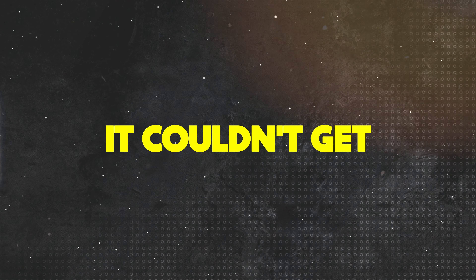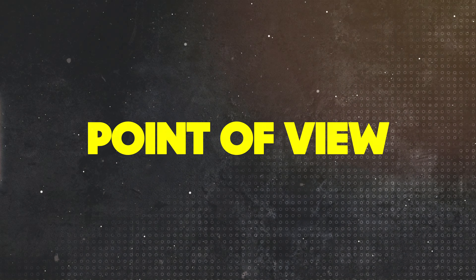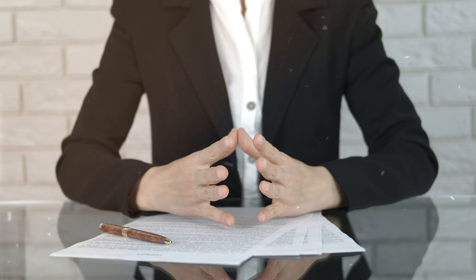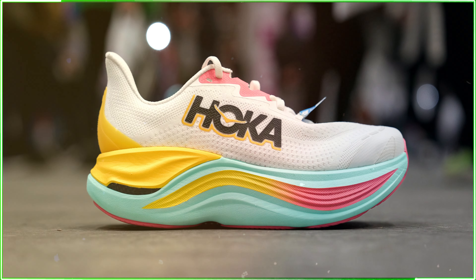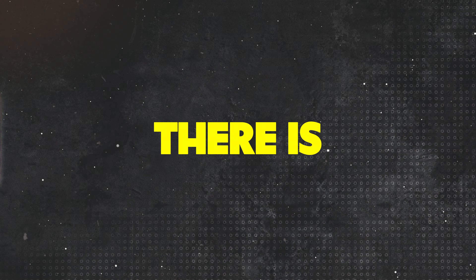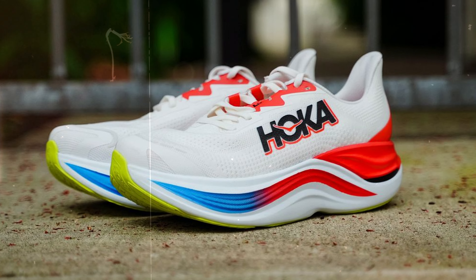Hoka did it again. When we thought it couldn't get any crazier from a midsole point of view, Hoka went ahead and made cushioning madness, and on top of that, they added a carbon plate and racing foam. Today you are getting the full review and our honest opinion about this shoe. Is this a shoe worthy of your money, or should you stay far, far away? In a few minutes, you'll know everything there is to know about this monstrosity of footwear.